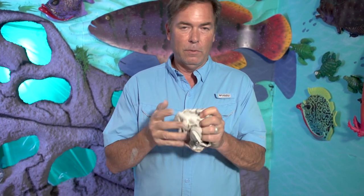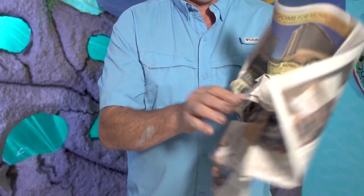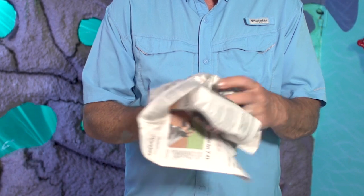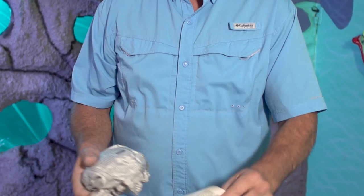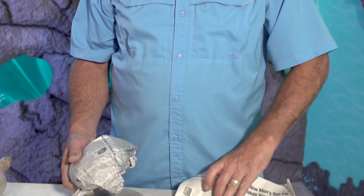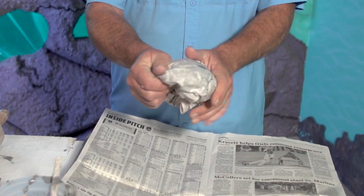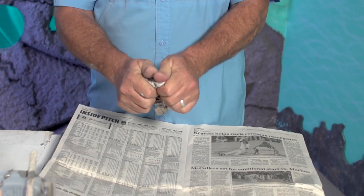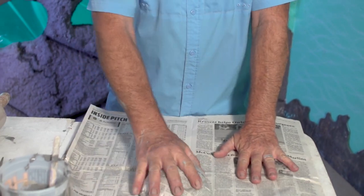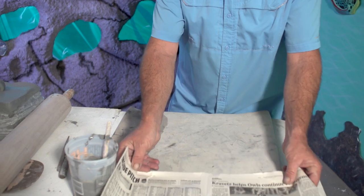I'm going to actually fold up the newspaper just real random - no college degree required for that. You just roll it up and kind of make this little shape. It's always good to have one piece underneath, and then we have our little form. This is also known as a slump mold, so the clay will slump over this piece.